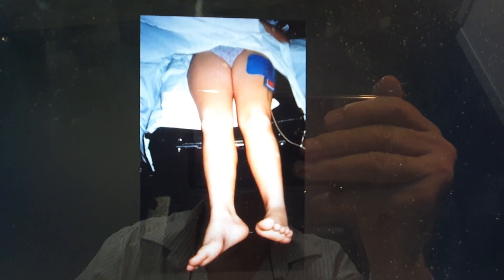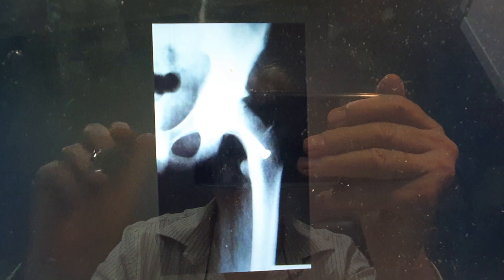Look at this leg, markedly externally rotated. What's that in a child? Think about it. This is the actual x-ray, although it's flipped.